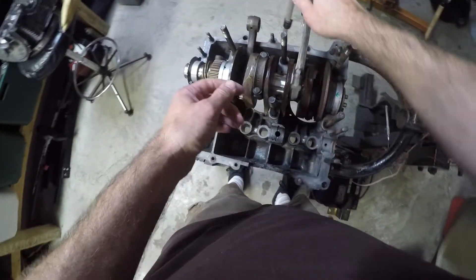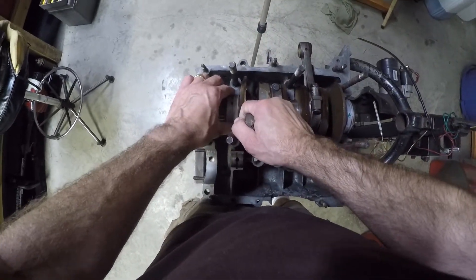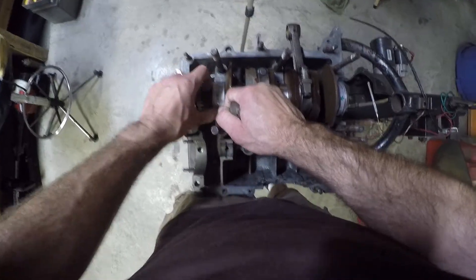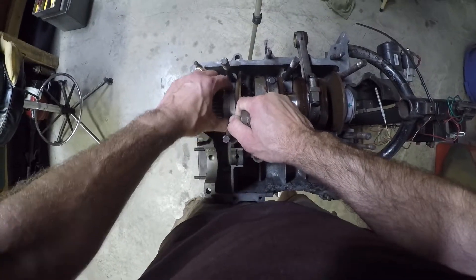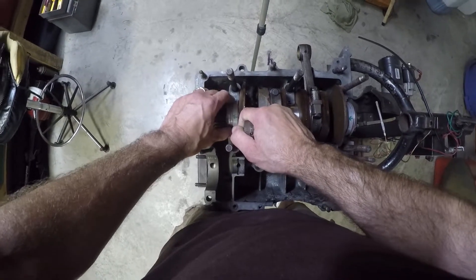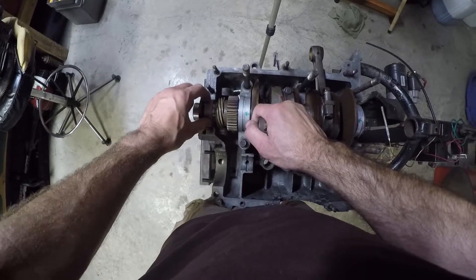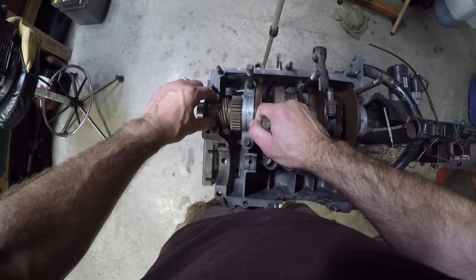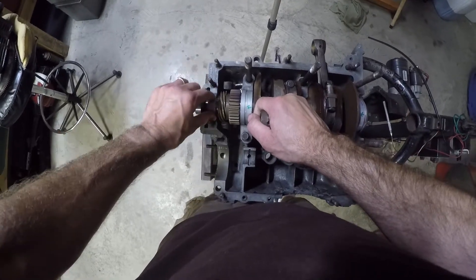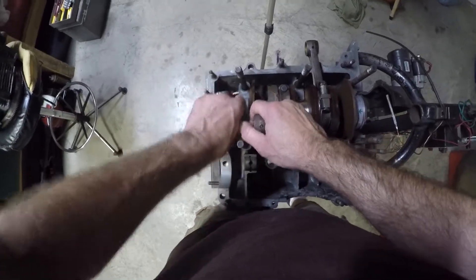Nice. Carefully set that down, pick up this rod a little bit, align this bearing, and we'll rotate her around. I see the dowel pin in a hole right there — we've got to go this way. This one's not going to go all the way in because this number 1 bearing is out. As soon as the number 1 bearing gets around to where it needs to be, everything should fall in nicely. And we know where it's going to fall in because we've got our line on there still. There we go.